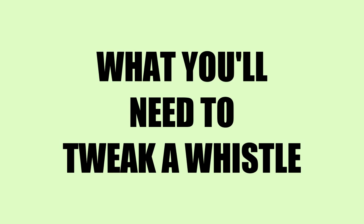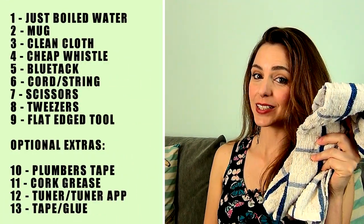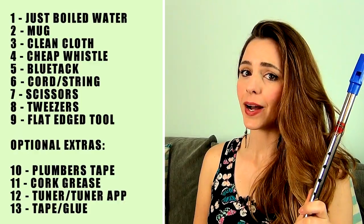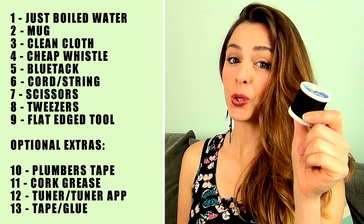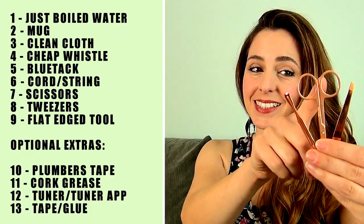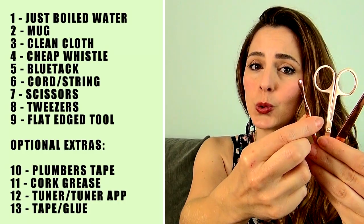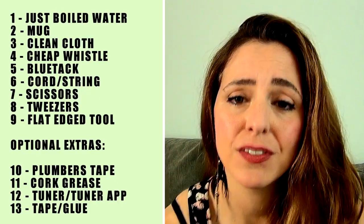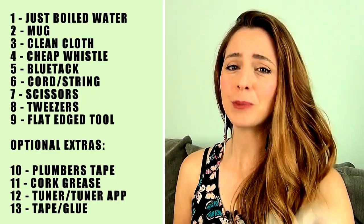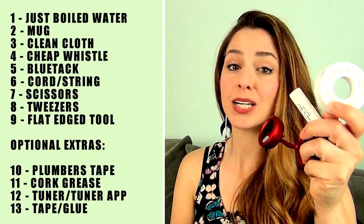To tweak a whistle you will need a kettle full of just boiled water, a mug, a clean cloth, a cheap whistle that doesn't play well and that you don't mind wrecking, some blue tack, some cotton cord or string, a small scissors, a tweezers, and some sort of flat-edged stick or tool. This can be something from a manicure set like I have here, or even a chopstick. Optional extras include plumber's tape, cork grease, and a tuner or tuner app.